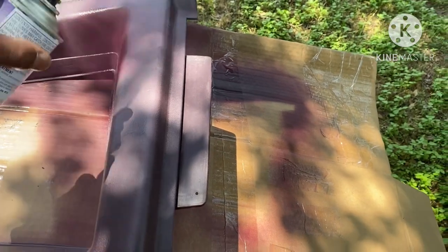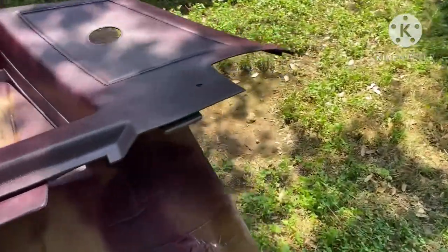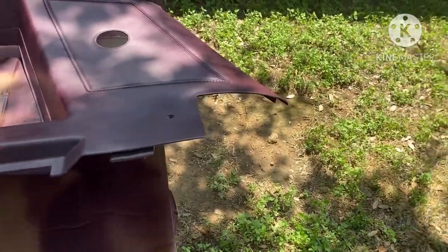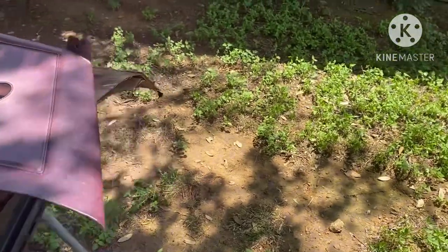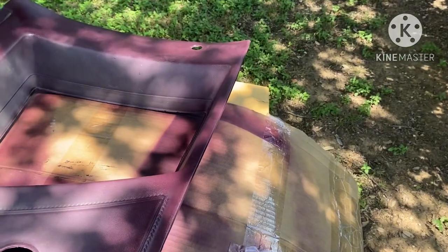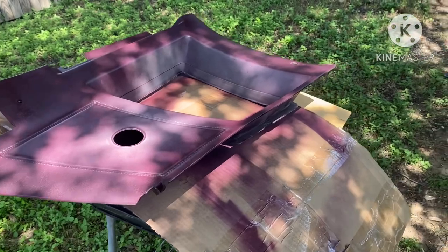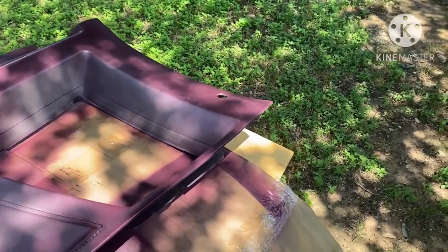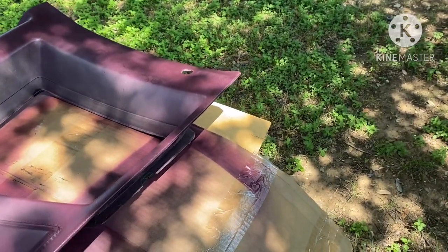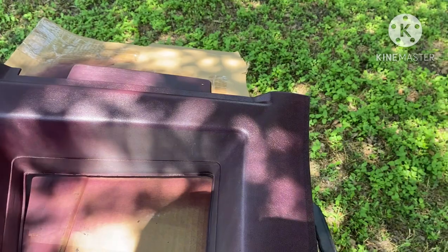This paint here — this is the original color that the trim came from the factory. This is a Deltron mix. It's not cheap. This is gonna run you about $40 a can — anywhere from $35 to $50. I called one paint store this morning, they wanted $50 a can.